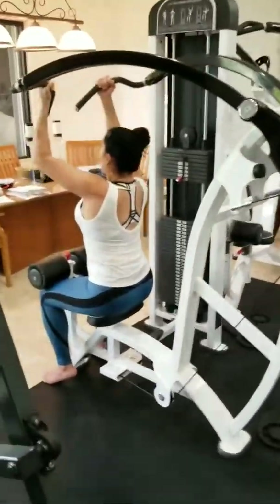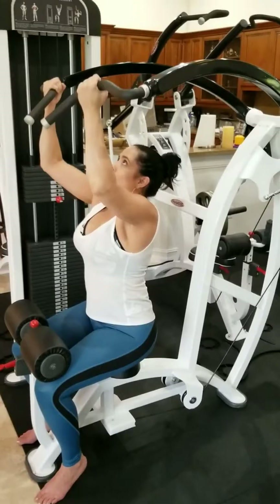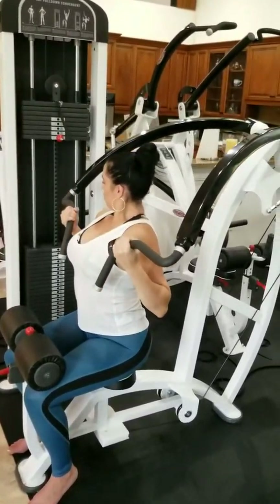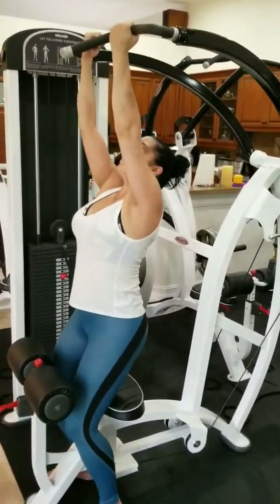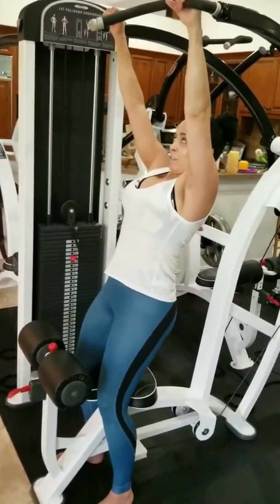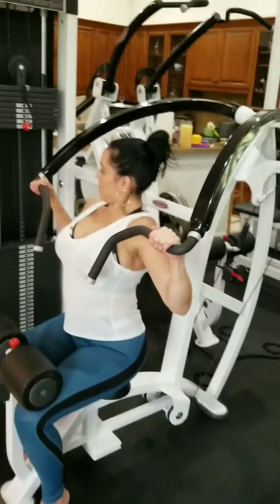Here is the new massive lat pulldown from Panatta. You can have a bunch of different grip choices. Try the neutral grip — try overhead, try close wide, and try that neutral grip. We're really close together too. It's awesome.